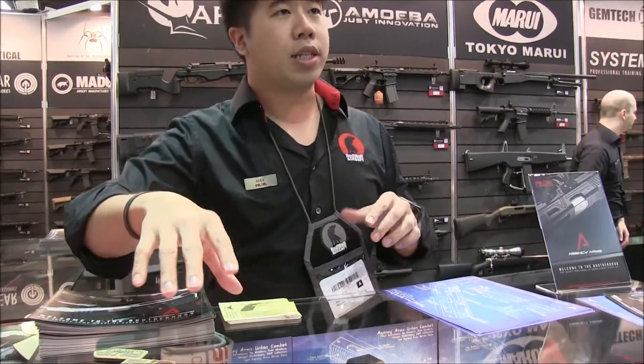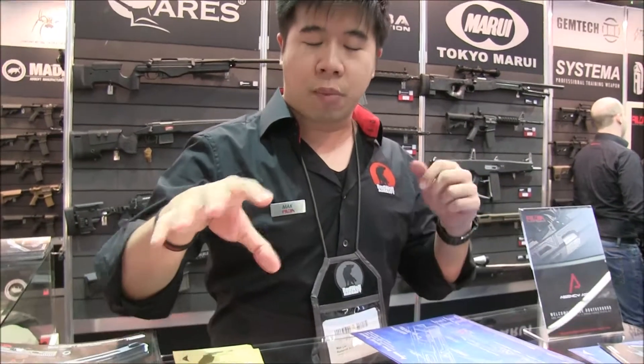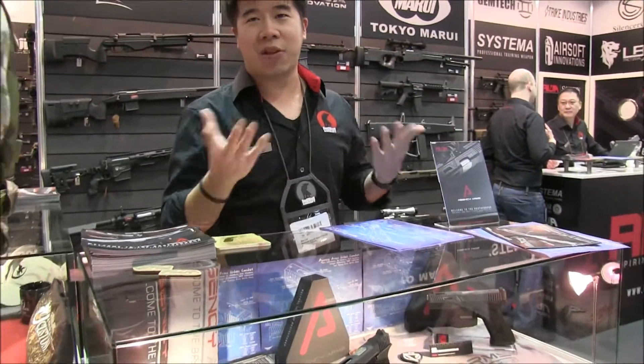What you're not seeing here is the Agency Arms membership. Agency Arms said they'd like to extend the membership to the airsoft community as well. The member ID is confidential, so you can't really see it obviously.